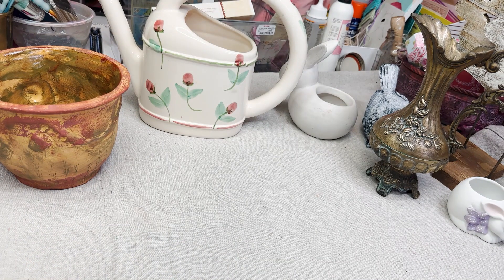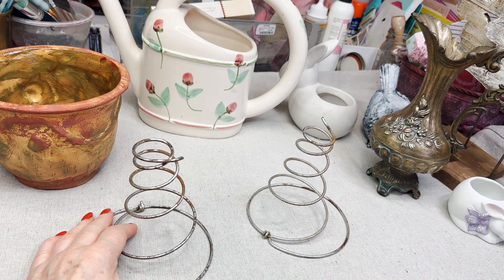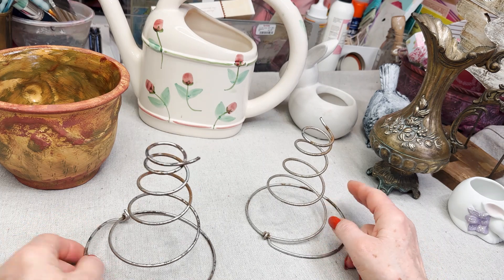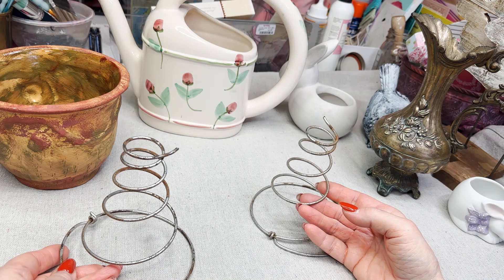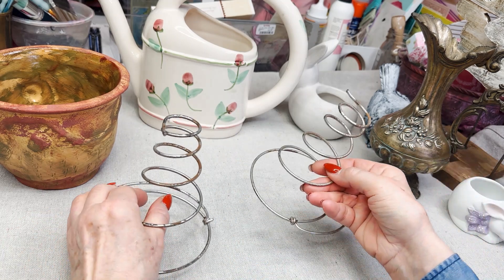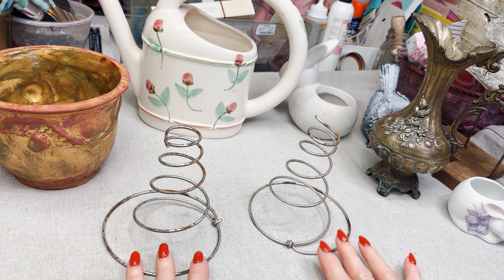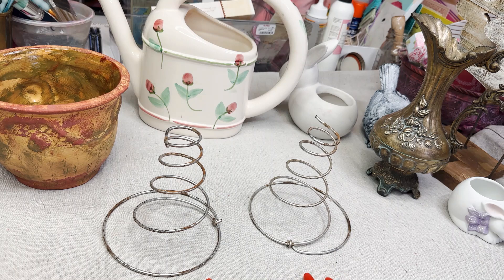Then I got these — I am so excited about these. When I was looking on Pinterest, I saw some mattress wire spring crafts for spring and they were so cute. In one of the flea markets I was in, there was a booth that had these in a basket. I only got two because I wasn't sure how I was going to work it, but I just think it's darling. So that's what I'm going to show you, and when I get started I'll be coming back to show you how we transform these objects.